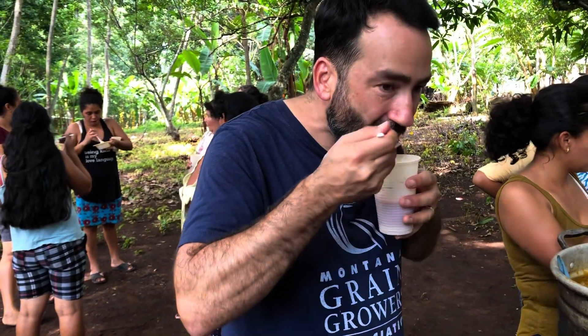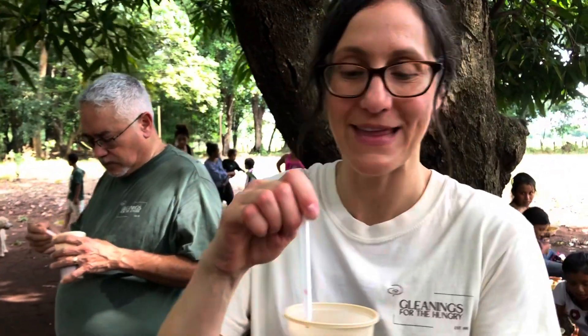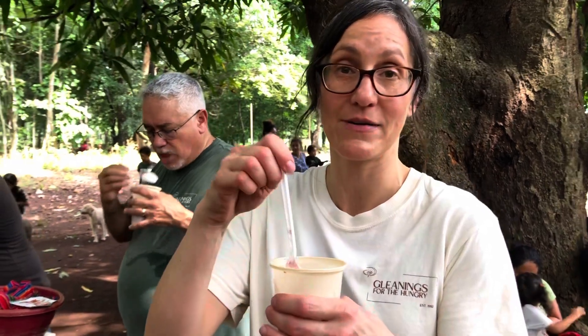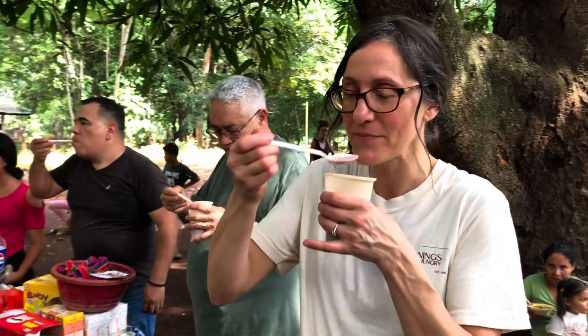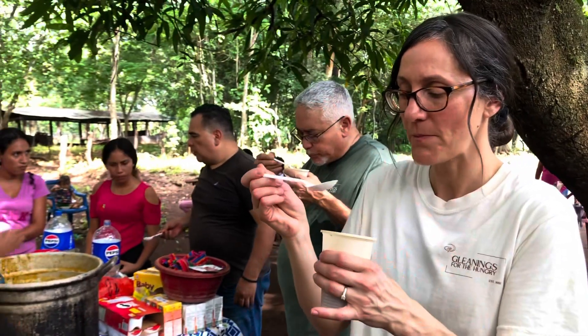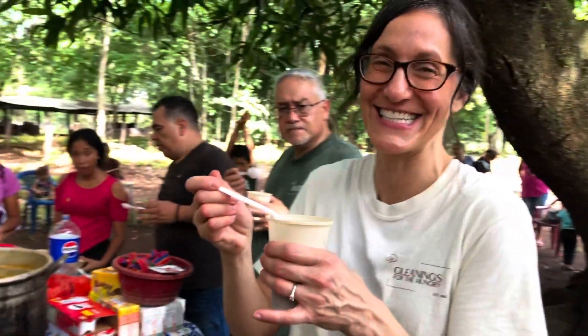You should try it — I guess you can just taste it until it's done. When they were making this, they needed milk, so they just went and milked a cow and put the fresh milk into this drink. It's really good, I'm not lying. It is, it's really good.